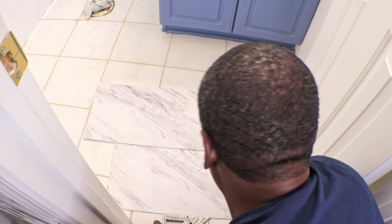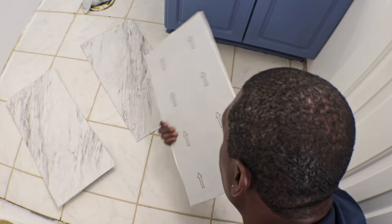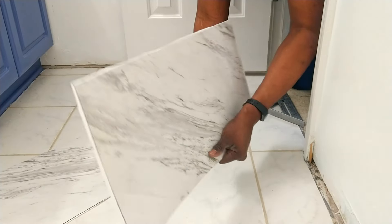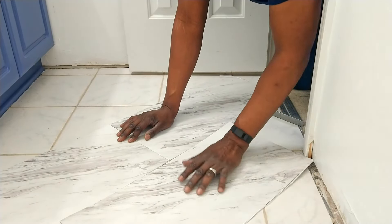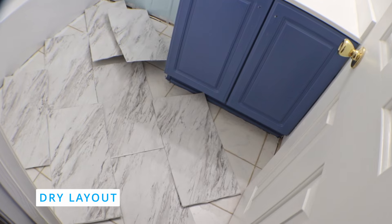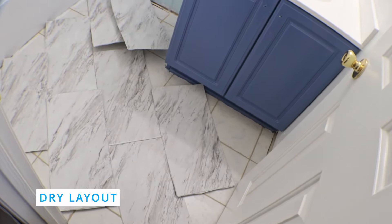Now we're doing a dry layout. We're going to lay these tiles in a brick pattern, slanted, going in a long diagonal. There are arrows on the back of the tiles — I want these arrows to go from the door all the way to the end of the tub, so they should all be going this way. It's probably one tile and some more depending on how we cut it, so you'll need two boxes to account for the cuts.